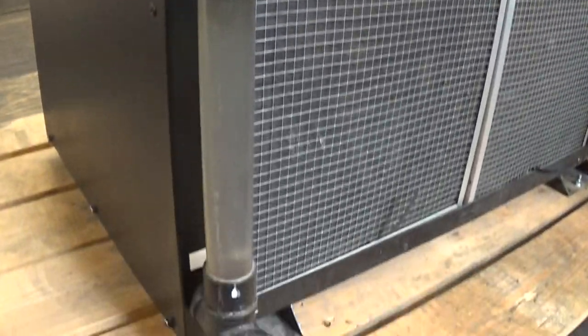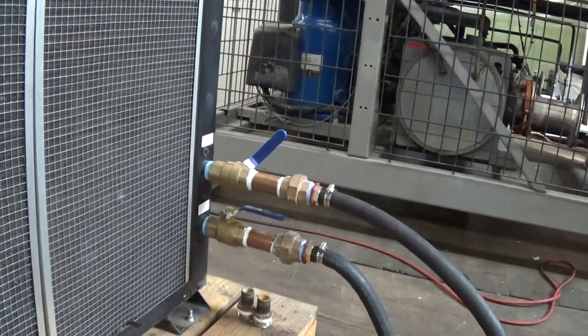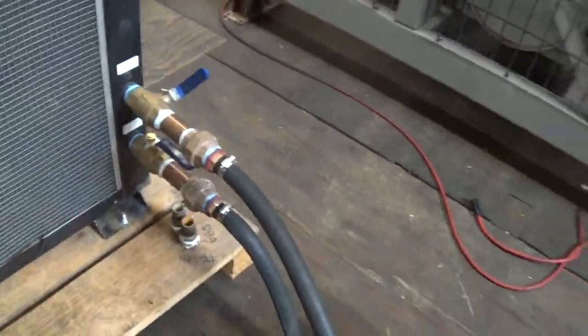This is your sight glass for the fluid in the tank. That's your drain. That's the tube process and the pump process. And for our test purposes we just have a small loop here.